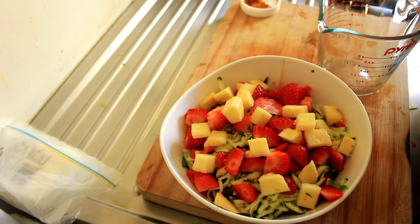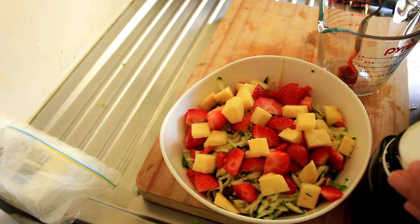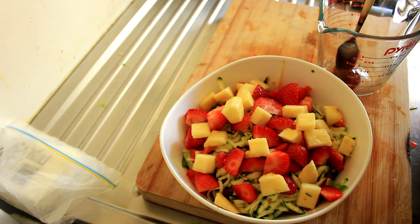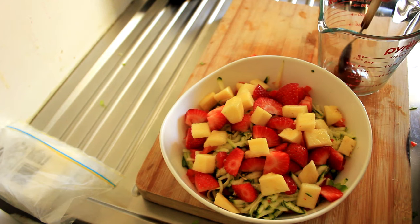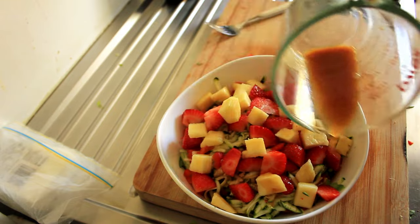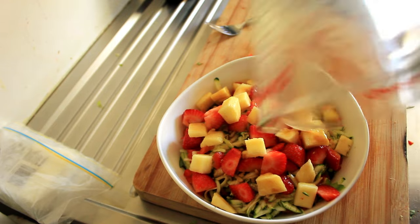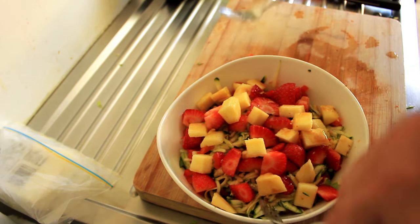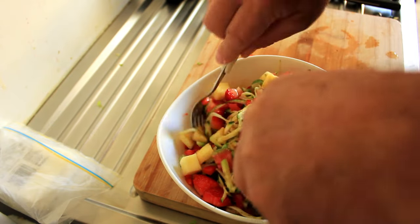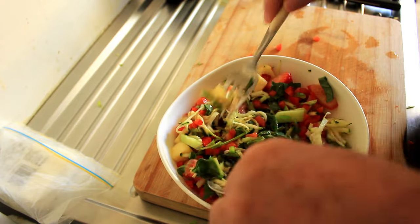Now we're gonna make the dressing — my standard dressing, which is one teaspoon of honey, one teaspoon of Dijon mustard, and one tablespoon of red wine vinegar. Once your dressing is made, just drizzle it on, then get two forks and just turn it over. You're not trying to be too fancy with this — that's all it takes.